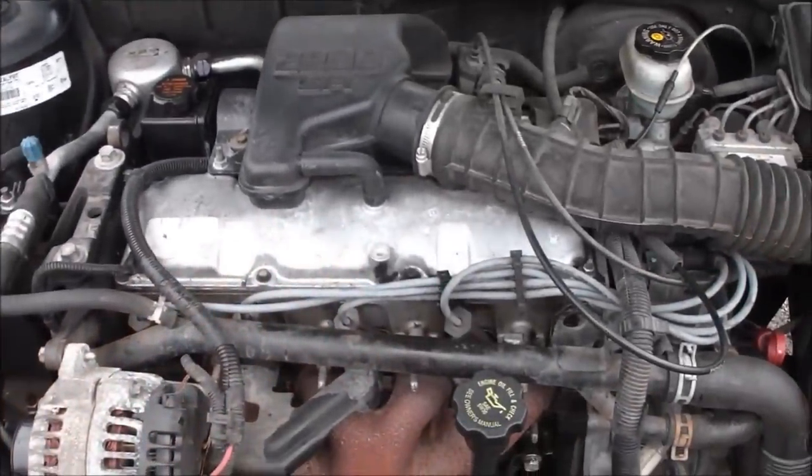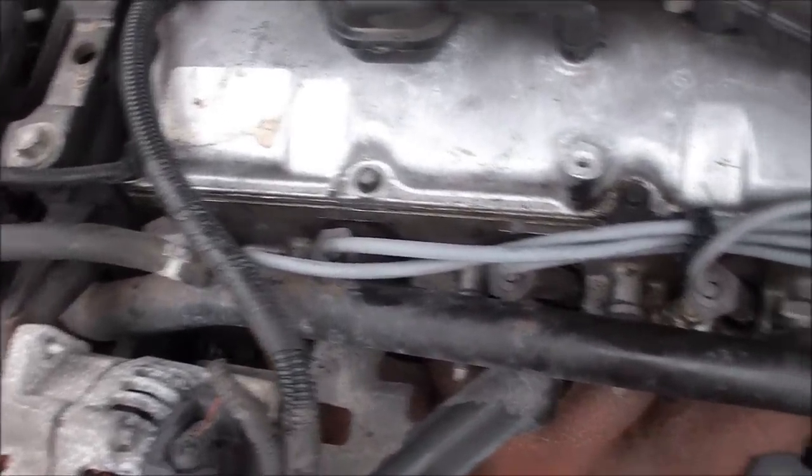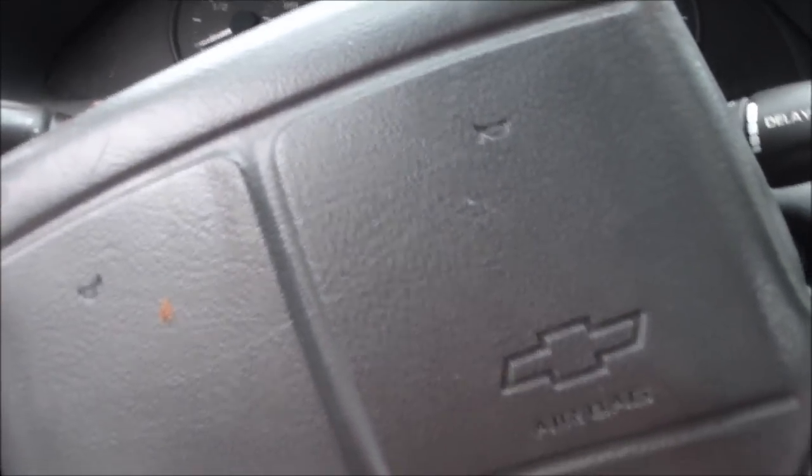Alright guys, there's the moment of truth. There's the old plugs and wires, there's the new wires and everything. I did it all one at a time so we should fire up without incident. Sounds good!